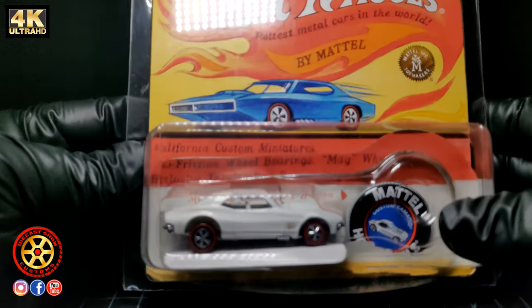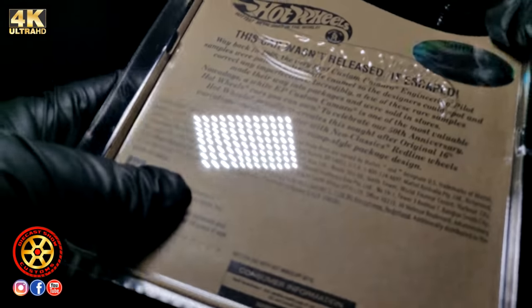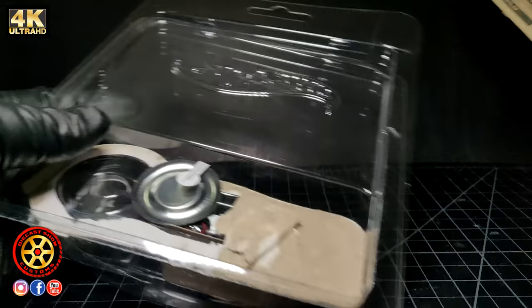Welcome back to the channel. Today we're going to be doing a video on three expensive Hot Wheels that often get replicated. We're going to start off with the white enamel Camaro.